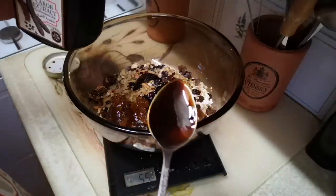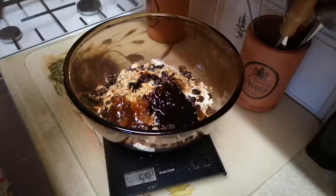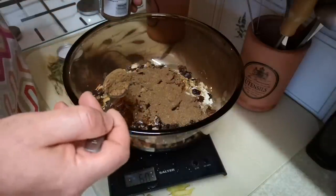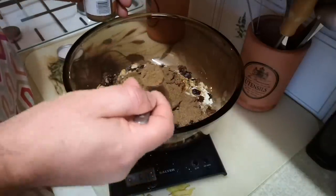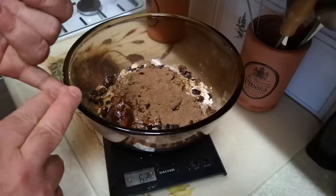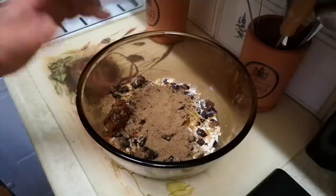Now spice: ground mixed spice, which is a mixture of cinnamon, coriander seeds, dill seeds, ginger, cloves, and nutmeg. You might know this as pumpkin spice or pudding spice — these blends are a bit different from each other but generally have the same Christmas cake sort of spice flavour vibe. That's about three level teaspoons of spice. If you can't get ground mixed spice, just mix up some cinnamon, nutmeg, a tiny bit of ground cloves, and maybe some ground ginger, and that'll give you very much the same kind of result.